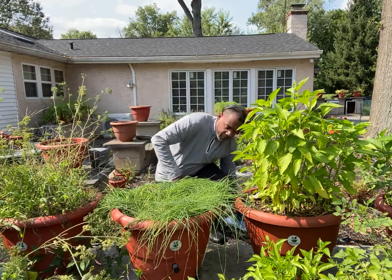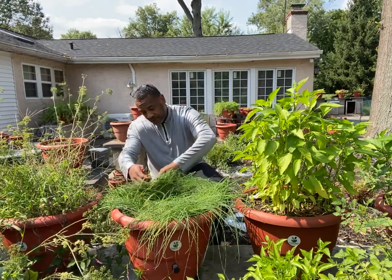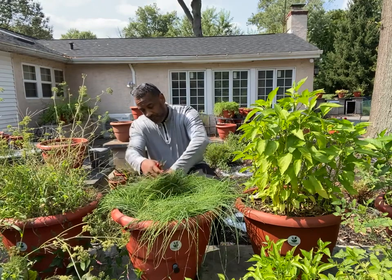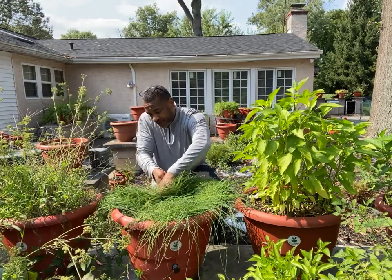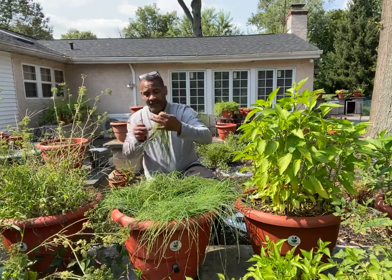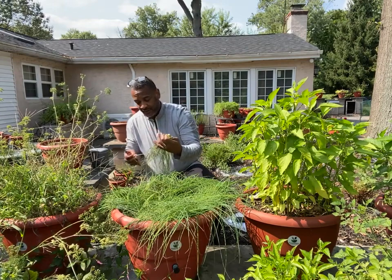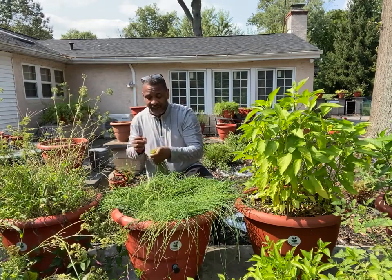So I'm going to find a way to cut this up here. I'm going to tell you, this is not easy at all. I don't know if I'm doing the right thing or the wrong thing, but I'm going to grab a bunch like I normally do and pull it out. And this is getting fresh.